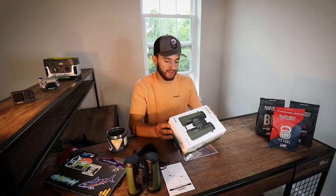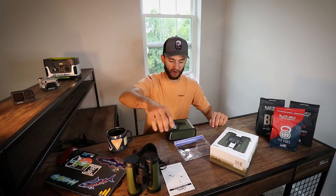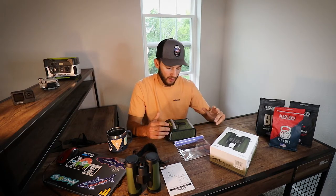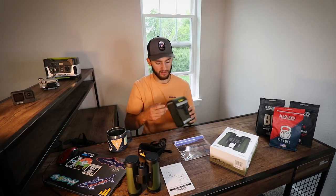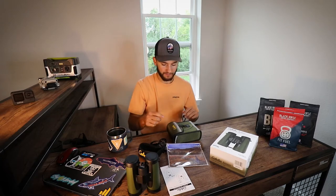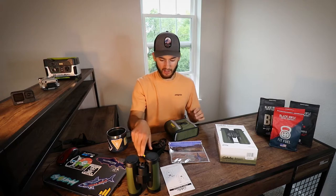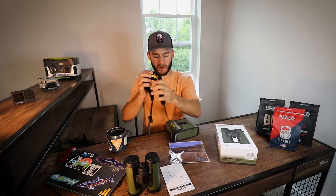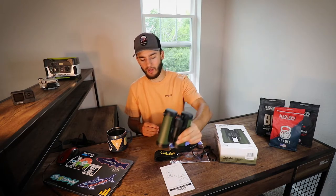The weight of it is 26.1 ounces — I don't know for sure if that's just the binoculars or if it includes the case, microfiber cloth, the whole thing, but nonetheless 26 ounces. And then again you're going to get the neck strap, the soft case, and the microfiber cloth. Definitely some great stuff in here — nice case, feels pretty nice, nice foam padded neck strap, and definitely some really nice durable binoculars.